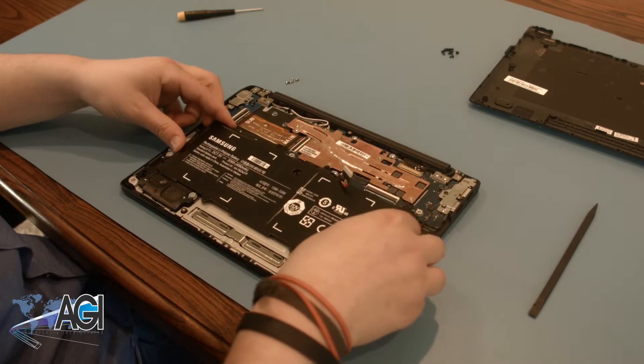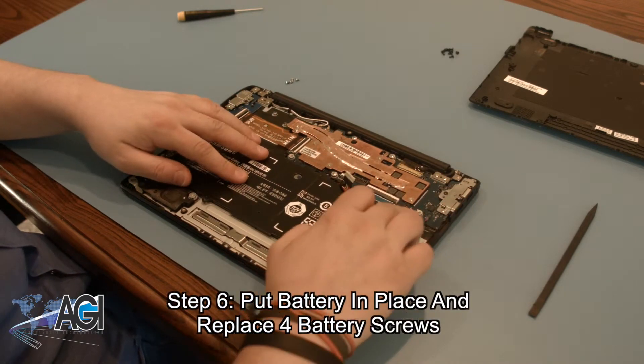To install your replacement battery, you will set it in place and replace the four battery screws.